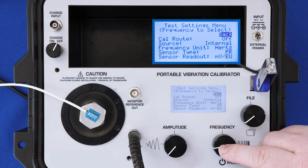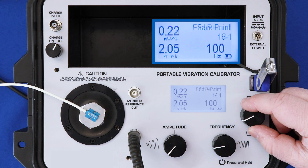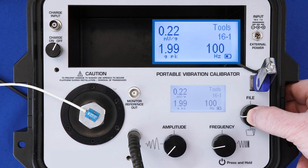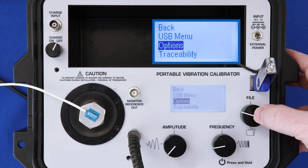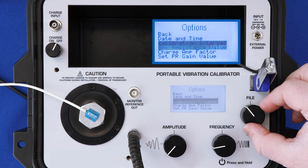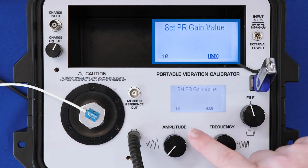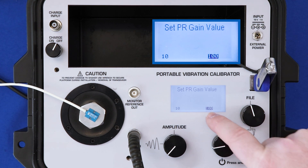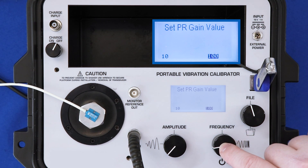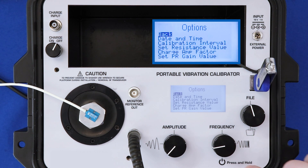Now we have selected PR as our sensor type. The final step in manual mode is to rotate the file button until you see tools, press it, use file to select the options menu, and then use file again to set the piezo-resistive sensor gain value. This defaults to either 10 or 100 times gain. I like to use 100 times gain. To select that, we press frequency. To select 10, we would press amplitude. Frequency is 100, we select that.